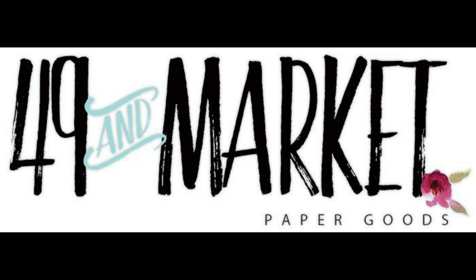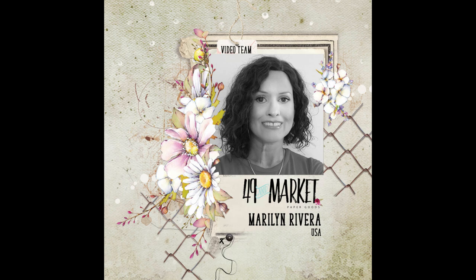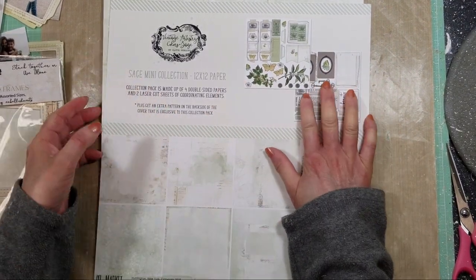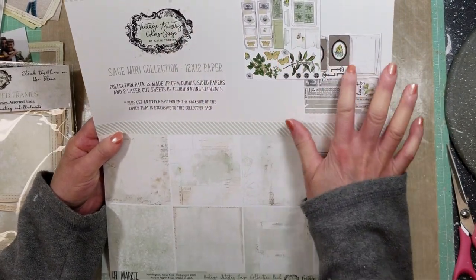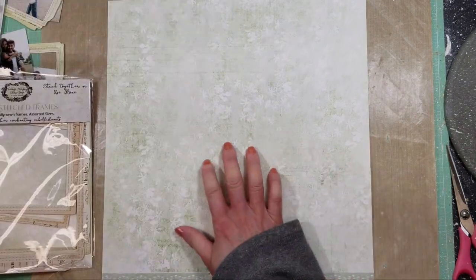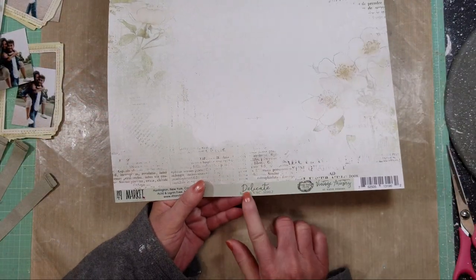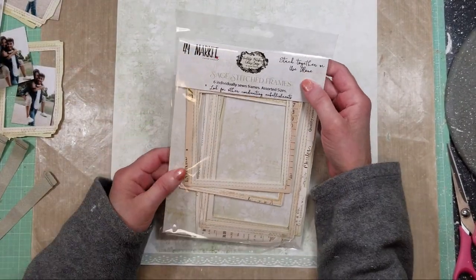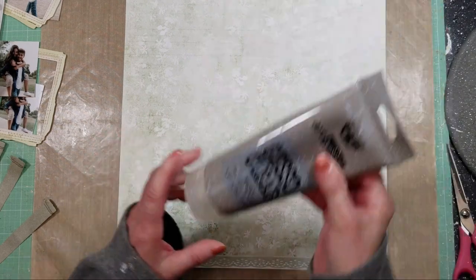Hello everyone, welcome back to the channel. This is Madeline and I hope that all of you are safe and well in these hard times. I have a video tutorial on a page with multiple photos, something you asked me to do. First let me show you the Vintage Artistry collections — I love the sage colors and the softness. I selected this paper, the delicate paper from the sage collection, and I also want to show you the sage stitches frame that I am going to use.